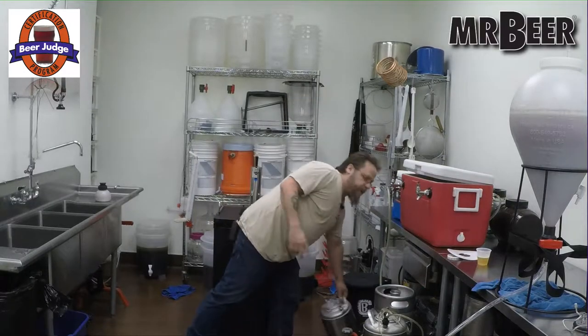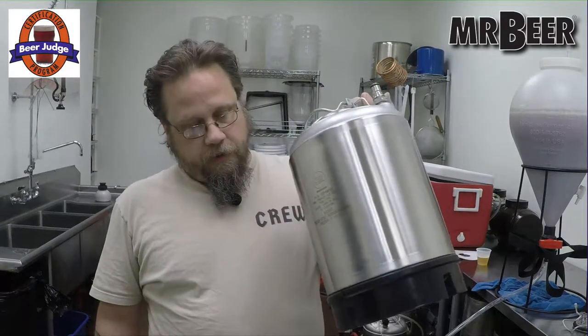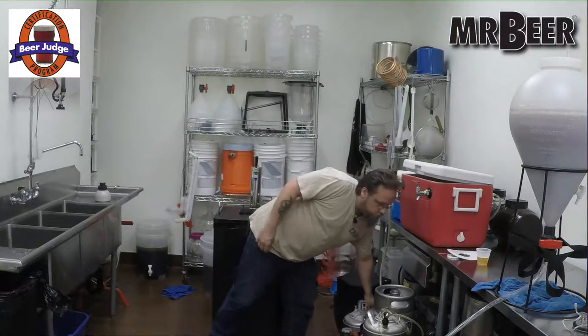You don't have to have a five-gallon keg. We also sell 2.5-gallon kegs on our website. These are great for our Mr. Beer batches, and they're super portable so you can take them to parties. I will show you some of that on the draft system with jockey boxes and things like that in a moment.